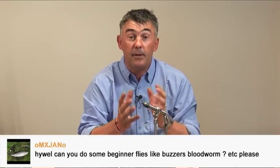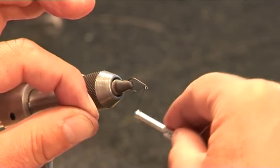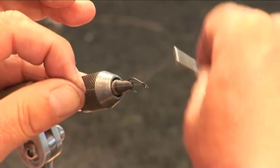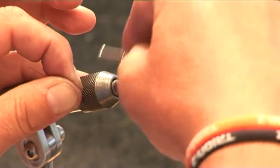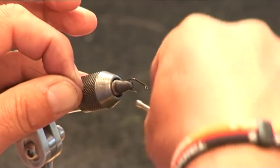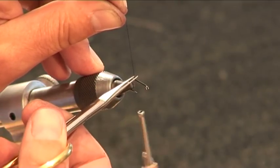I've got the vise in front of me with a hook. Let's show you a basic simple fly. We'll get the silk on to start with. To do that, just wrap it around, trapping the silk with the bobbin. Just keep it going down in touching turns, nearly to the bend — opposite where the barb is on the hook. Then cut that silk off.